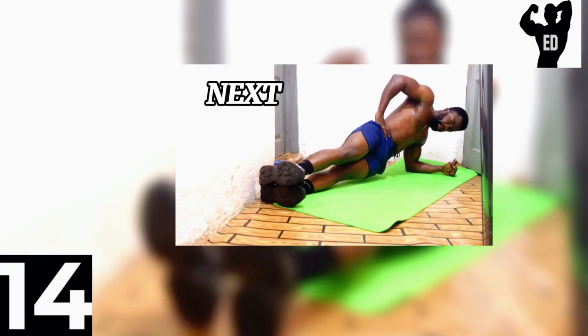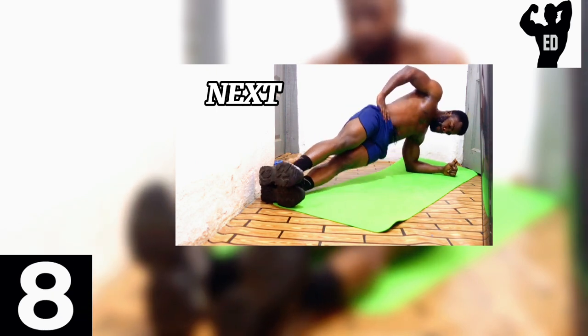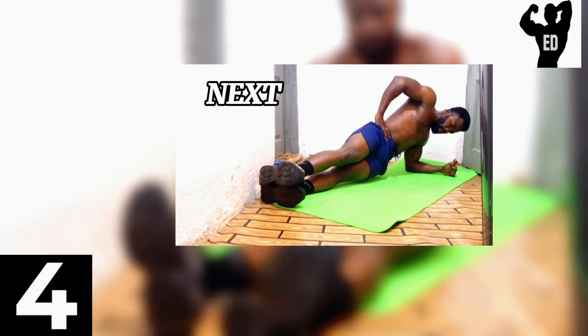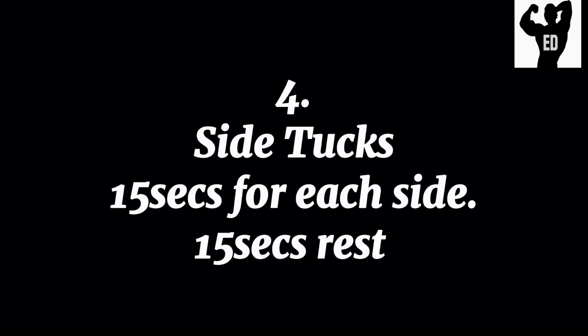That's it for our third workout. Guys, we have three more additional workouts to complete our abs workout for today. If you are feeling your abs burn, get a bottle of water and rehydrate for the next workout. The next workout on our list is gonna be side tucks. We will do 15 seconds for each side. Now if you are ready, let's go.